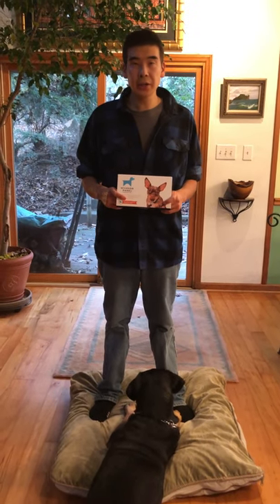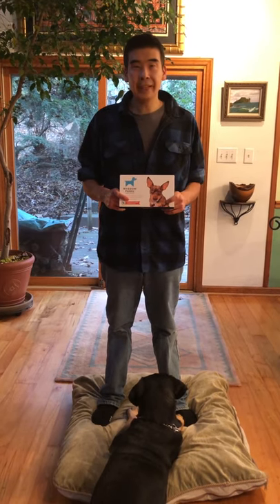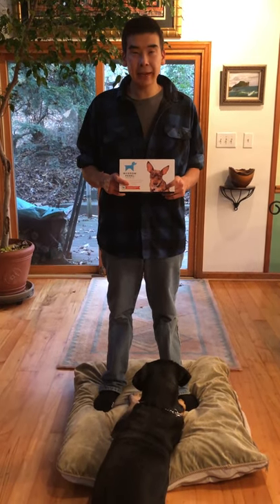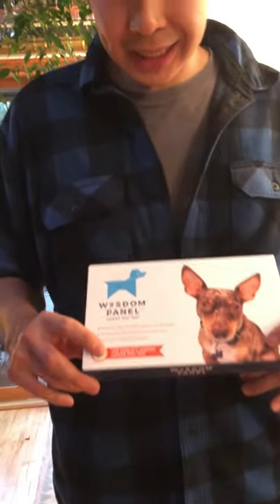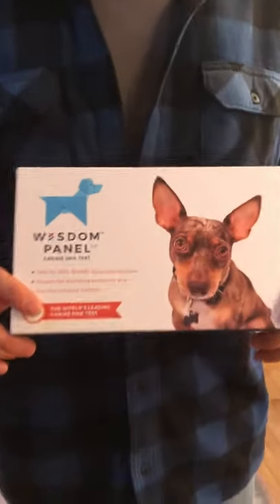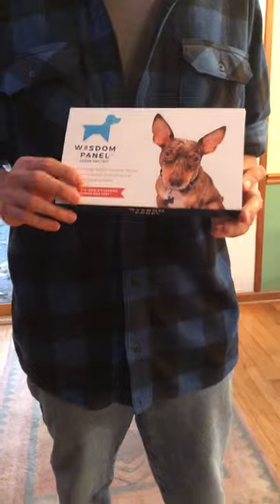Hello, my name is Nicolai Alderson. I am the owner of Labradi.com. We have a dog DNA testing kit right here by Wisdom Panel. They are the world's leading canine DNA test. We are excited to have one of these so that we can test Zeus, my dog.